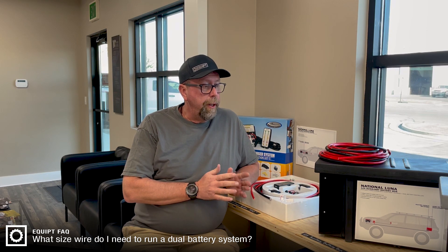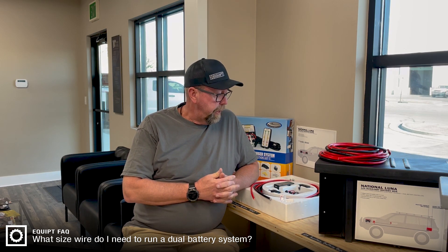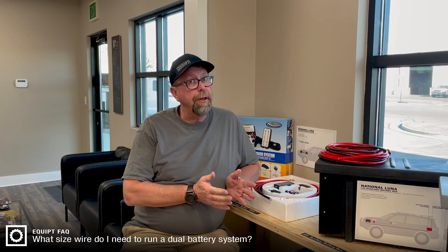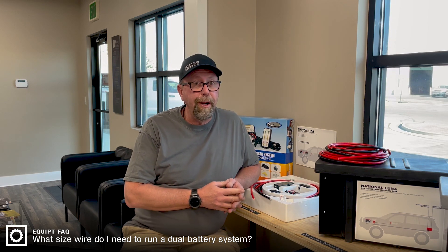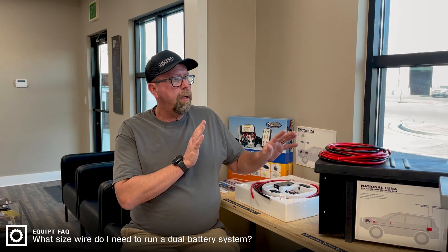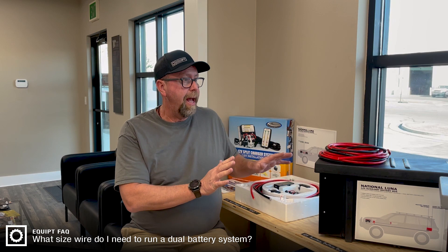We've been working with National Luna for going on 15 years now, pretty close to 15 years. They've got some pretty smart guys over there and they've been doing this a lot longer than we've been involved with them. They've put together some different systems for auxiliary battery and dual battery management.